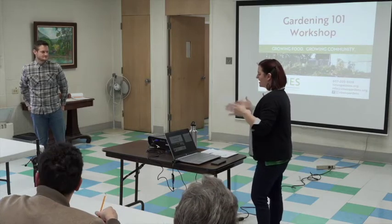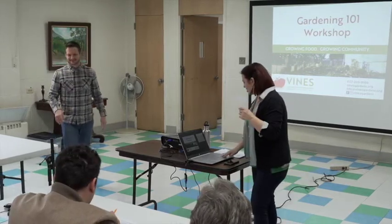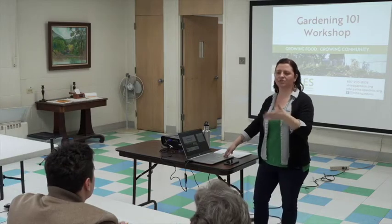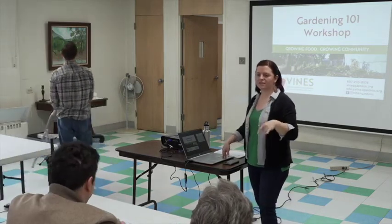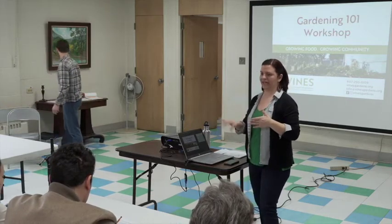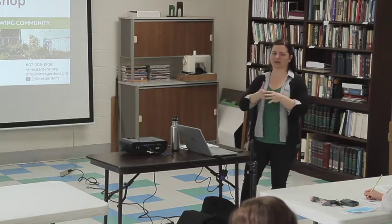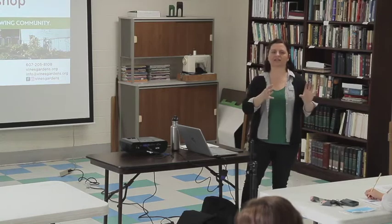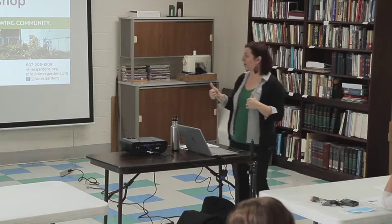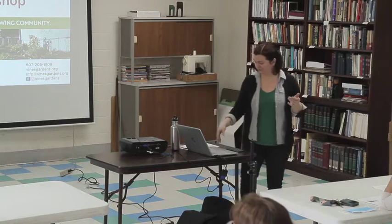Today Johan and I are going to tag team this. Let's see how it goes. Our 101 workshop is meant to be really introductory. We do have a 201 workshop later this spring that goes a little bit more in depth, talks more about soil fertility and pest management. We're going to see a really big picture today and get into some basic things to help you get started if you're brand new to gardening — and we have a room full of new gardeners today, which is super cool.